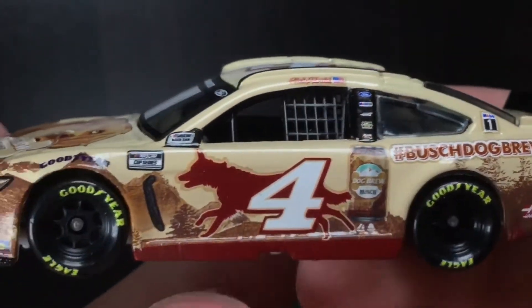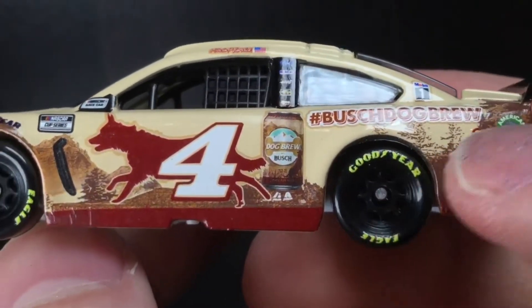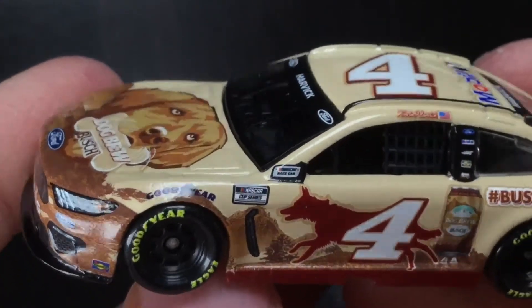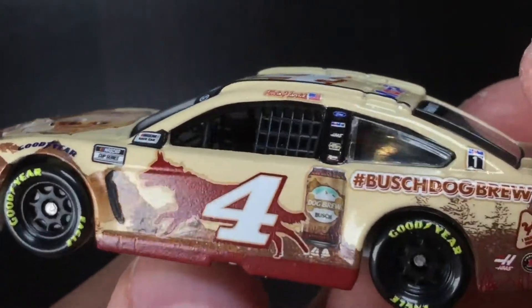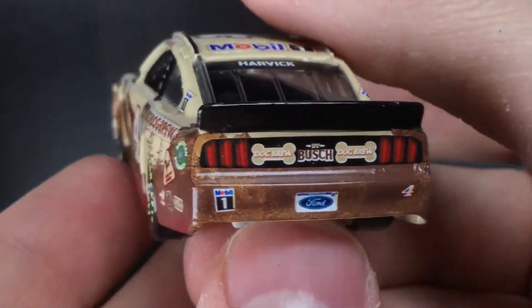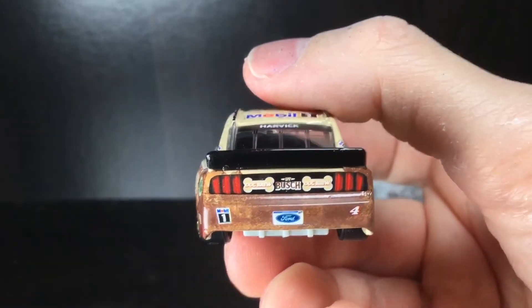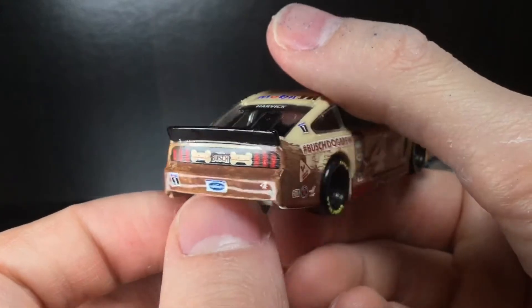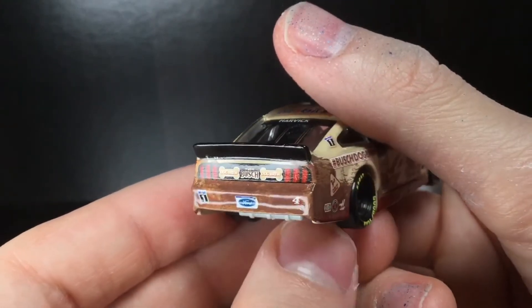Look at the paint scheme — does that not remind you of a nice autumn fall day? Just beautiful. You got the doggo behind the number four, which looks pretty cool. Got the Goodyear logo there with a nice dark blue. Cup Series race car. Let's go to the back end — you got some doggo bones back there, which is pretty cool. If you haven't picked up this car, what are you doing? This diecast is easily the top dog in terms of Kevin Harvick paint schemes. You've got to get one.